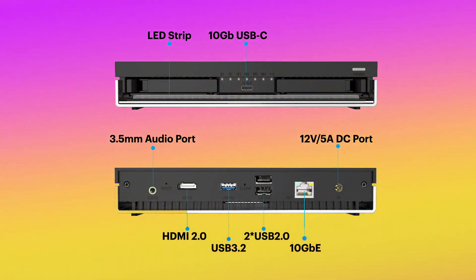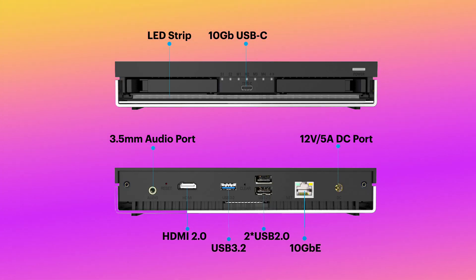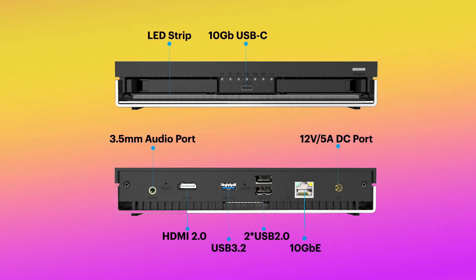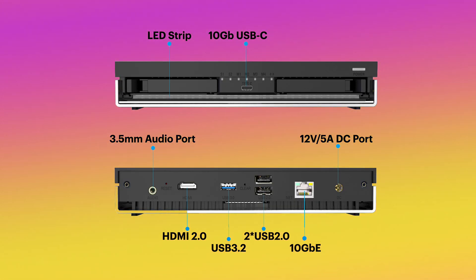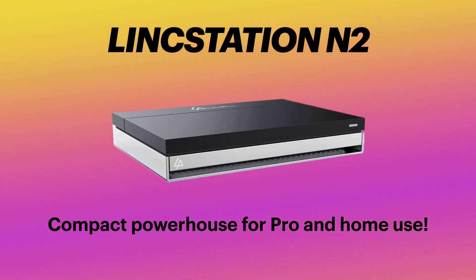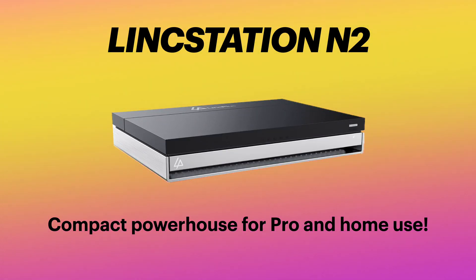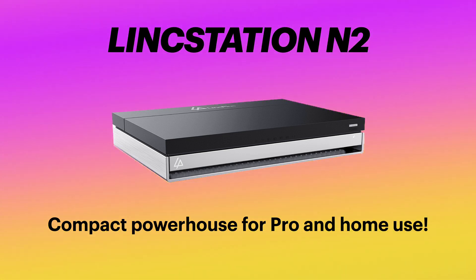For the I/O on the front, we have a single 10-gigabit USB Type-C port, while the rear has a 3.5mm audio jack, one HDMI 2.0 port, one USB 3.2 port, and two USB 2.0 ports. The Ethernet port has been enhanced to support 10-gigabit Ethernet connectivity, which is a significant leap over the N1's 2.5-gigabit capabilities.